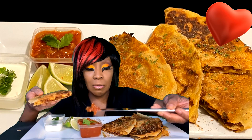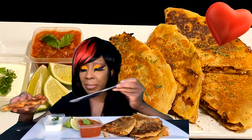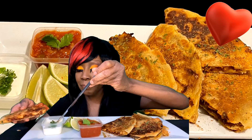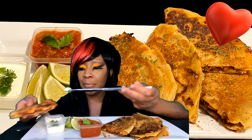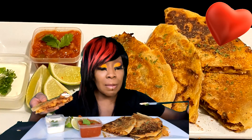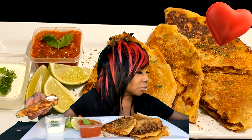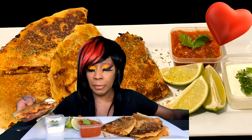I'm putting some salsa on here and a little bit of sour cream. In my community tab, I posted yesterday on the 7th about the glasses — making sure you have the official certified glasses so it's safe for viewing of the eclipse.